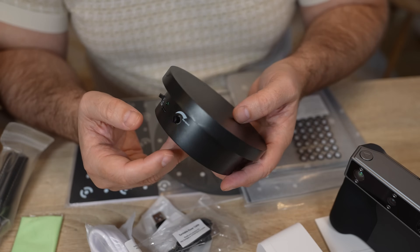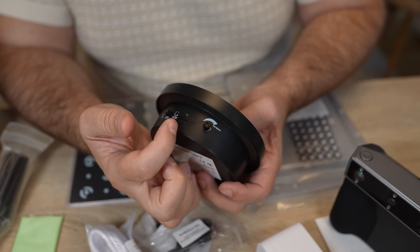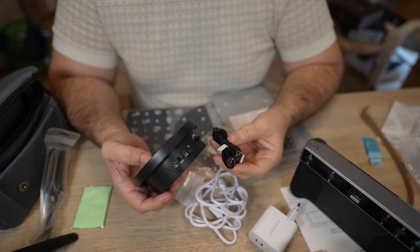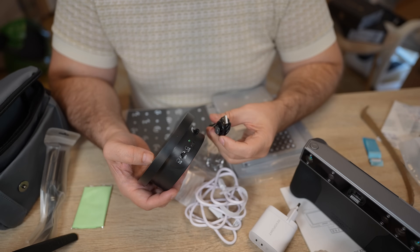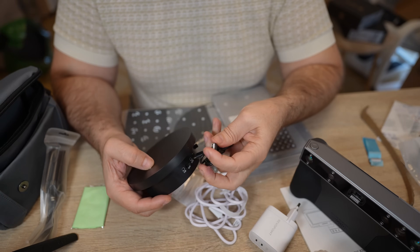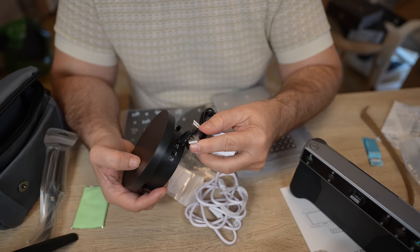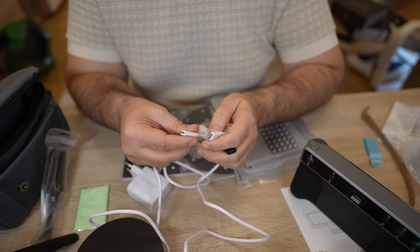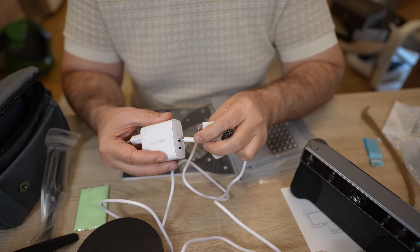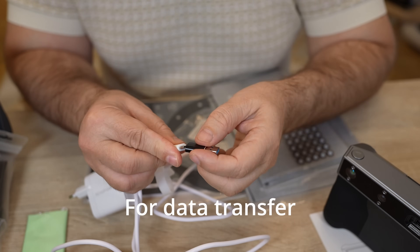The turntable is very simple and maybe a little bit small. It has a switch for clockwise and counter-clockwise rotation, a USB Type-C port for power, and a dial to set the rotation speed. The power cable for the turntable is a little confusing because the input is USB Type-C but the other side is regular USB, meaning I cannot use the main power adapter and need another power source. The 3D scanner cable is USB Type-C on both sides, which is fine because the power adapter has a USB Type-C output. In case your computer has regular USB only, you can use the included adapter.